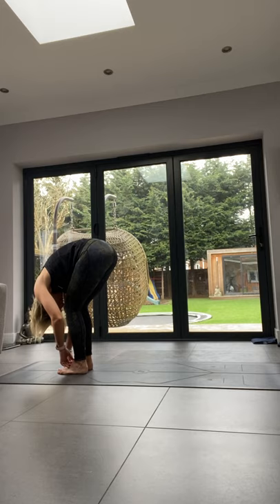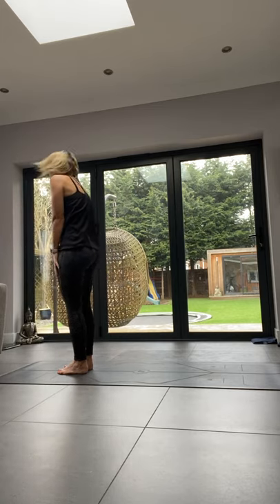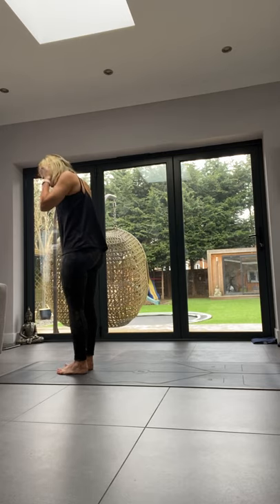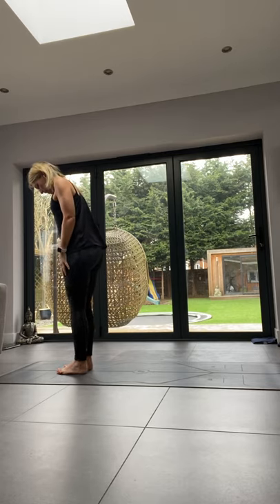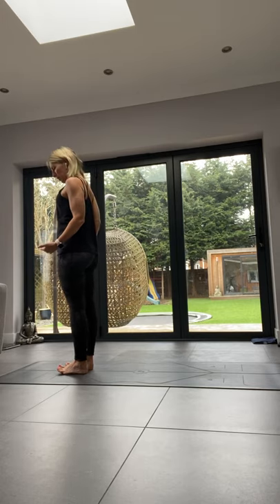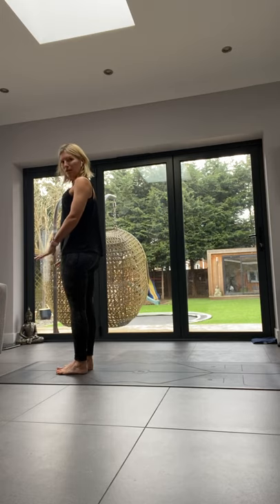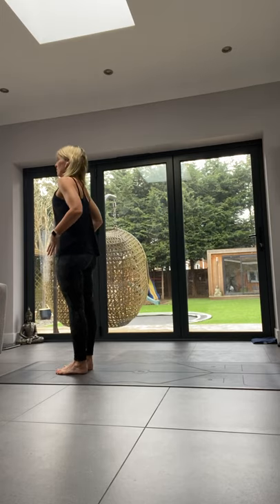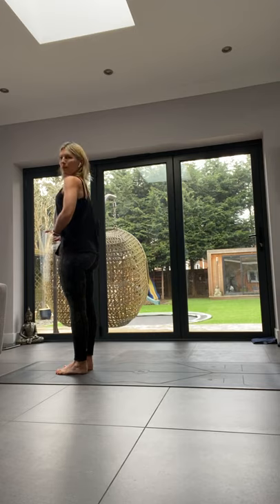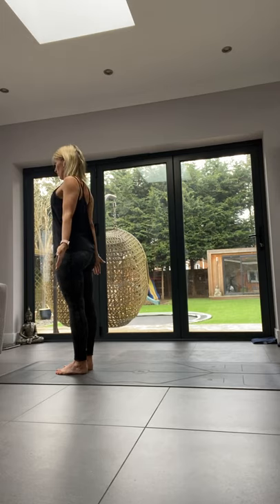One more breath here, then we're going to roll up one vertebra at a time into our mountain pose. For mountain pose, ground down into your feet — lean back into the heels, forward into the ball, left and right — feel your weight on all four sides of your feet. From the middle upwards, float up with an invisible thread holding your crown nice and high, shoulders rolled back, palms open.